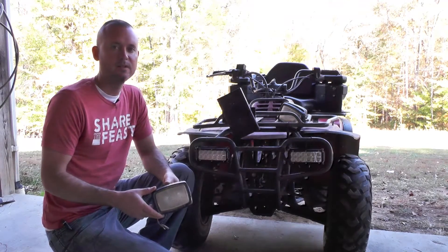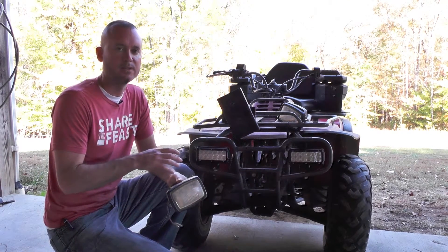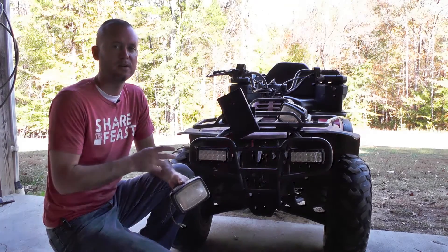Hey everybody, this is Jason with Everything ATV Reviews. We're right in the middle of our install on these Cree LED lights on a 300 Bayou.